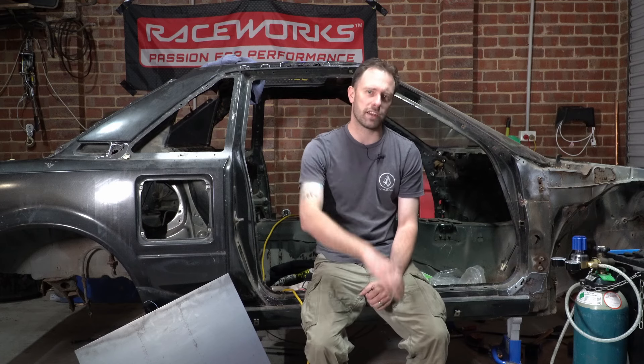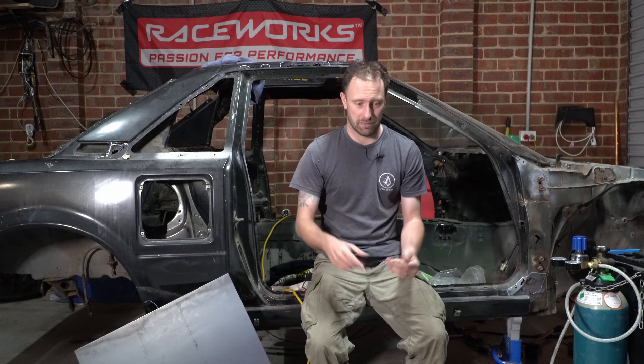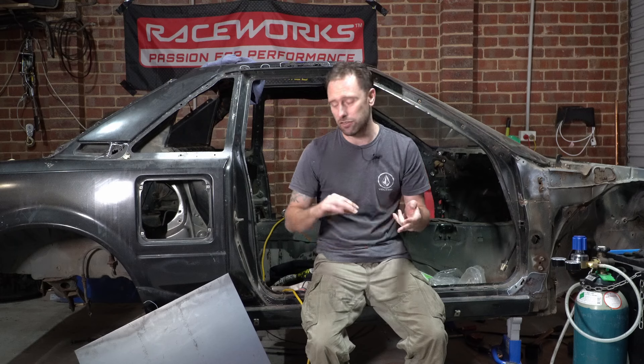There seems to be a bit of the old Aussie give-it-a-go attitude dying. I know I sound old saying this, but there always used to be this mentality of just give it a crack, learn things, do things yourself. Now the attitude seems to be only pay professionals to do things - don't work on your house, don't work on your cars. Obviously some things like electricity, get an expert. But if you want to build a fence in your front yard, watch YouTube, figure it out, do it yourself. You'll learn something and probably save a lot of money.